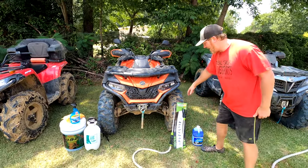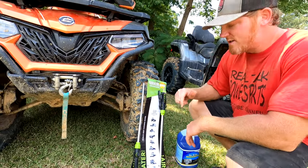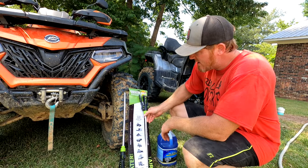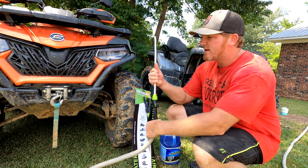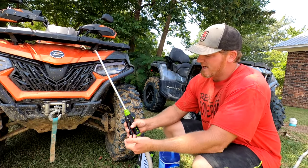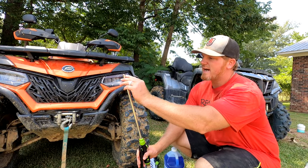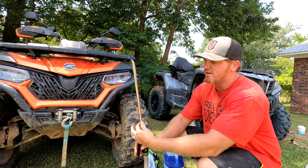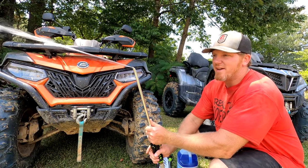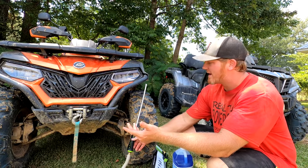We have a Radiator Genie, and I'm going to have a link to that down in the description. You get an air wand and a water wand, and this is going to help us to really clean our radiator. You can see it just attaches to your garden hose — your water hose — and it's got a slender tube that's bent at 90 degrees, and that thing will put off some water to allow us to reach through there.